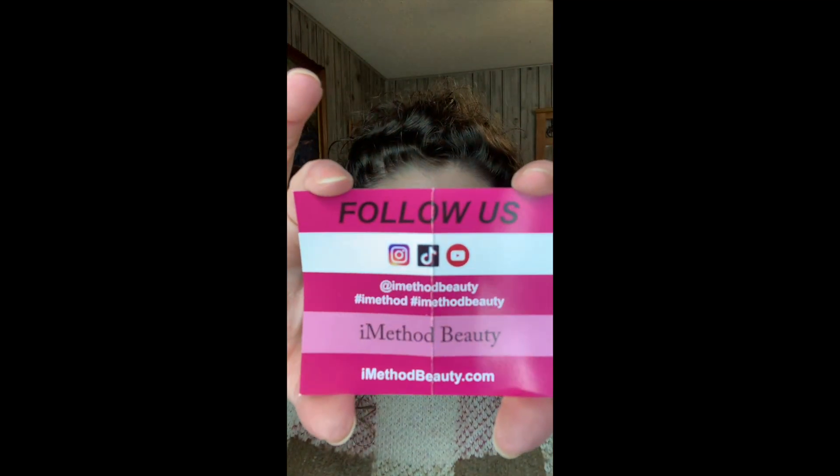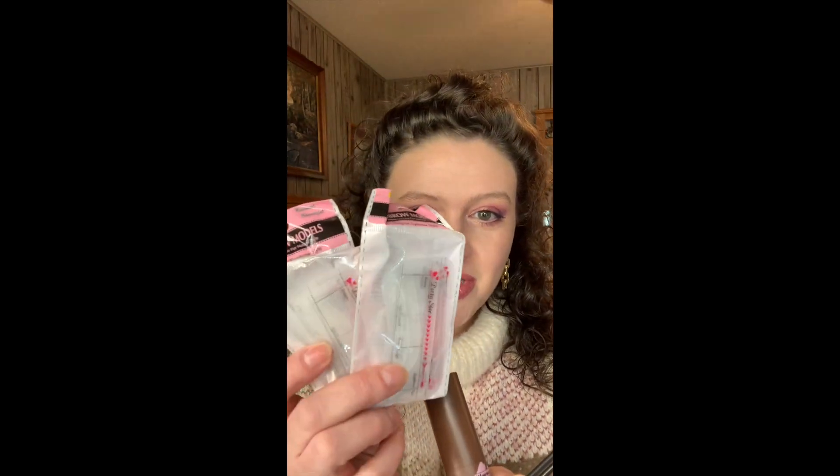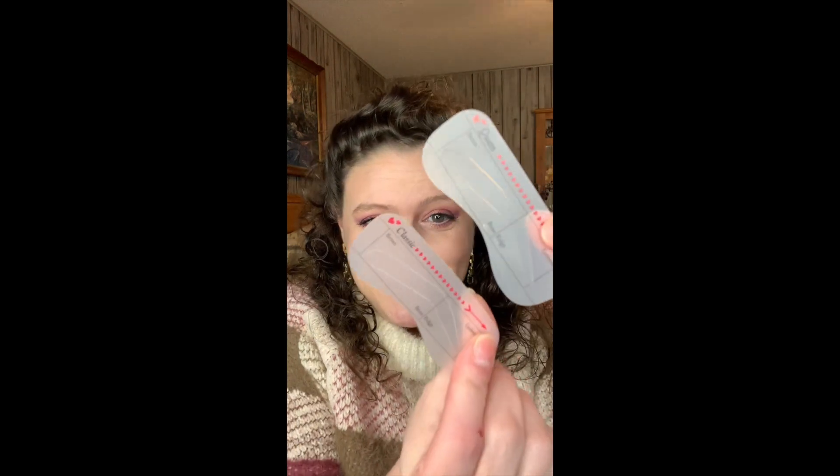That's what it says anyway — let's see how it goes. This is color number three. Don't forget to follow them, and they guarantee their products — no questions asked, full refunds. That's awesome! In the box there were your stencils, your stamp, and a couple of spoolies. You have all these little stencils and they've all got cute little names: Confidence, Queen, Elegant, Heroin, Sexy — all kinds of stuff.